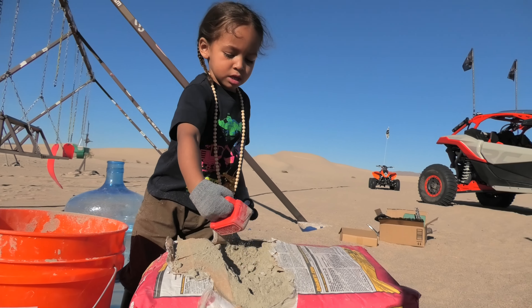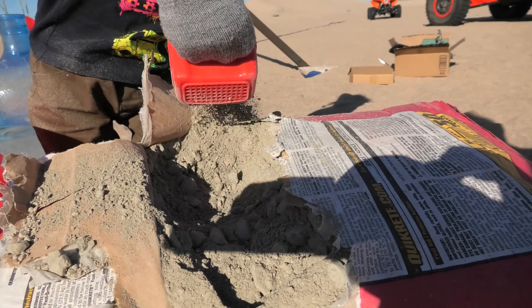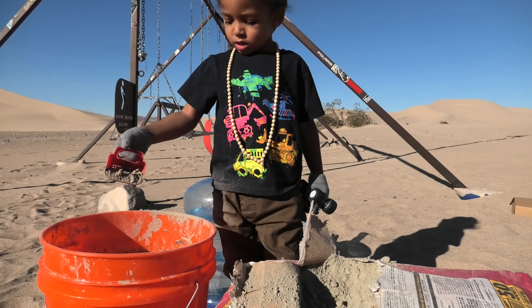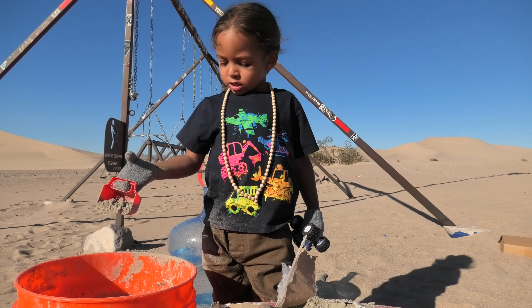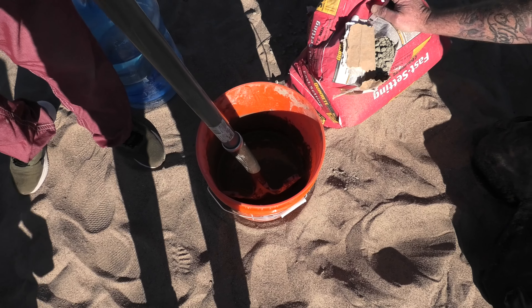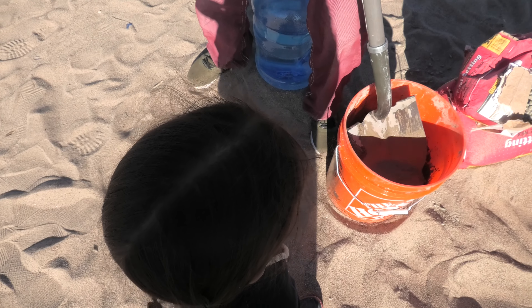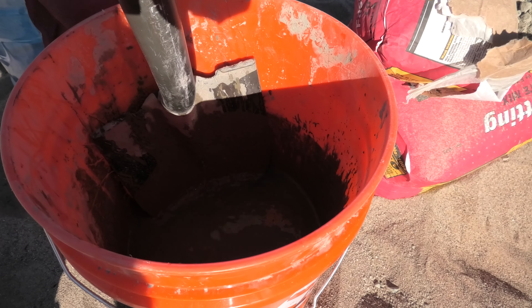I got a duck. I'm going to eat a jellyfish. I'm going to put it in there. Uh-oh. Look at that. Wow.